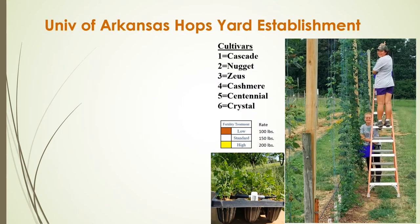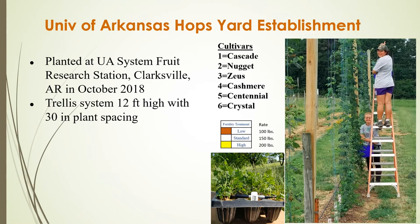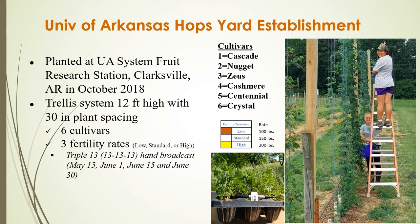Our hops research trial was planted at the University of Arkansas Fruit Research Station in Clarksville, Arkansas in October 2018 using plug plants. We amended an existing grape trellis by adding four-by-fours to make it 12 feet tall, with plant spacing of 30 inches between plants. We are evaluating those six cultivars and also looking at three different fertility rates — a low, standard, and high rate of nitrogen, phosphorus, and potassium at either 100, 150, or 200 pounds per acre — applied using triple-13 fertilizer starting in mid-May through the end of June.